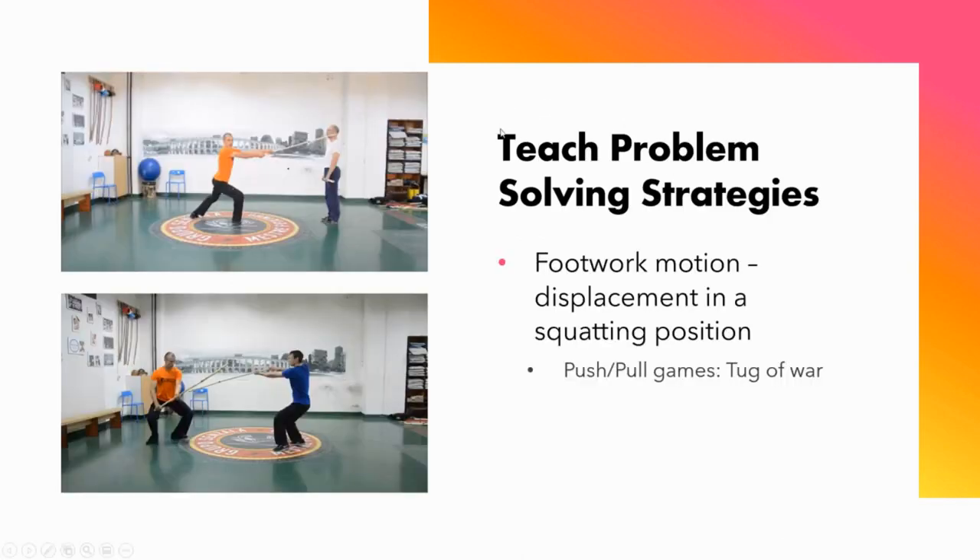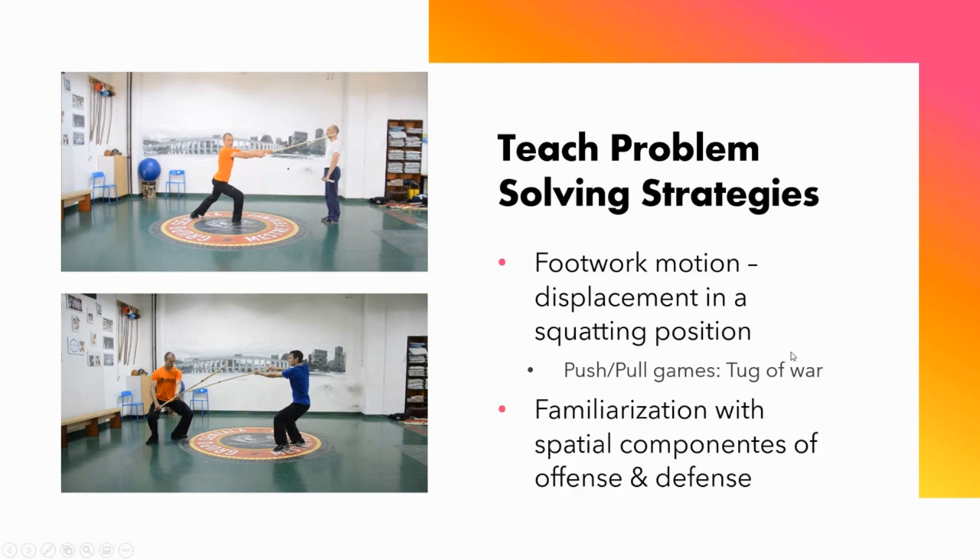How do I go about doing that? First, you want to ensure that trainees have the motor potential — the movement vocabulary — in order to focus on learning and developing the martial skill you want to teach. In this case, the movement vocabulary basically boils down to being able to squat and move around in a squatting position. My experience tells me that all adults are already capable of doing that. But should you be unsure, it's a matter of simply warming up through push-pull games like tug-of-war.